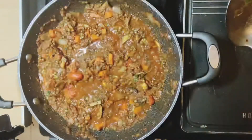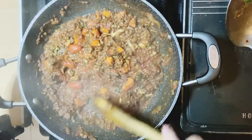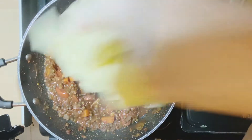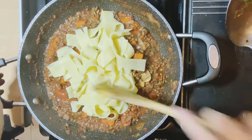This has been simmering for about 10 minutes. You can either put this in a bowl for tomorrow, put it on jacket potatoes — anything you fancy really. But what I'm going to do is add in some pasta; it's been pre-cooked. Give it a good mix round.